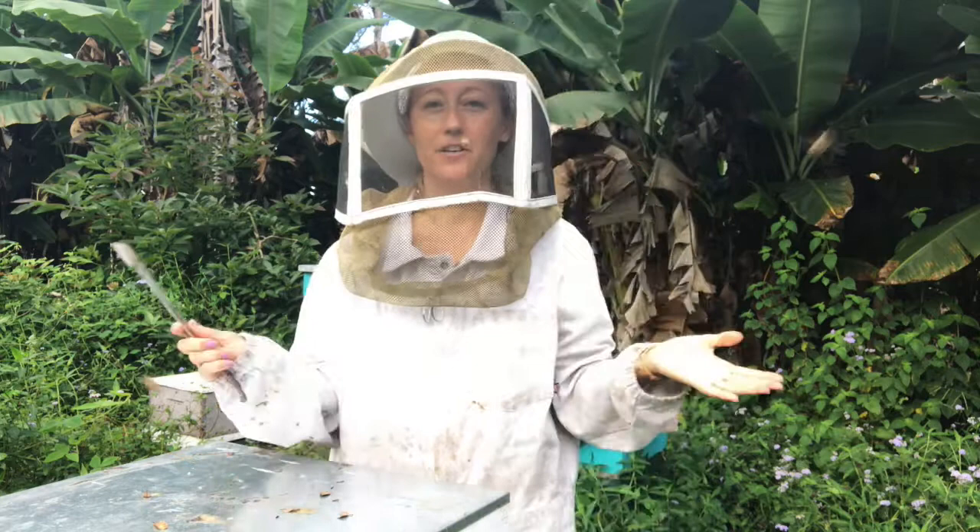Hey there, Larissa here from Beekeeping Made Simple, and this is about how to get bees out of your honey super.